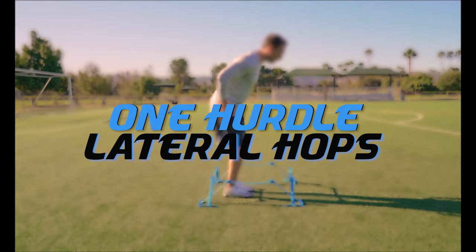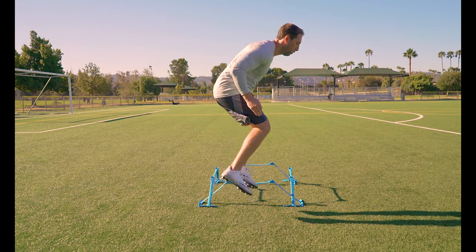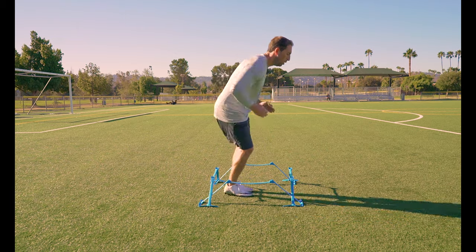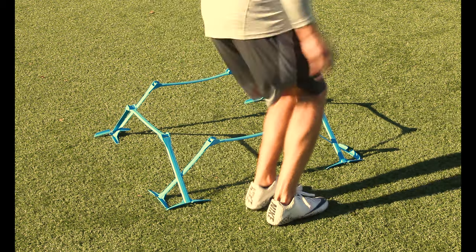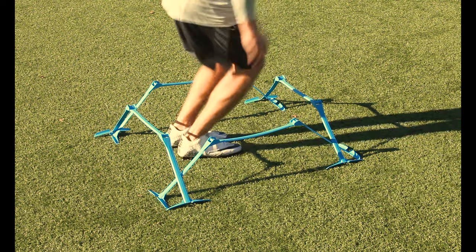One hurdle lateral hops. Same concept as forward hops but this time we are doing lateral hops side to side over one hurdle. These are plyometric drills to help develop those quick explosive movements. Keep those toes facing forward and your knees driving up and over the hurdle.